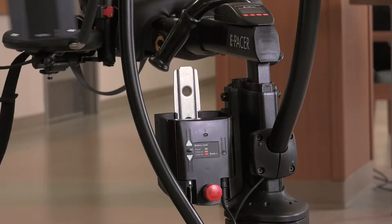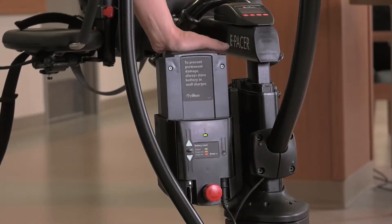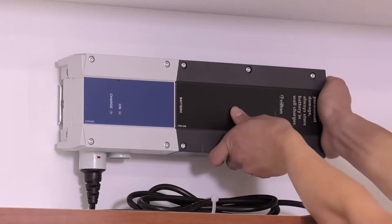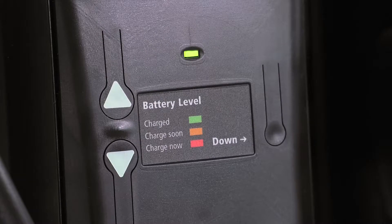Before starting the session, make sure a fully charged battery is in the battery box. Charge the battery overnight at least once a week. Do not start a therapy session with a battery that is on orange or red.